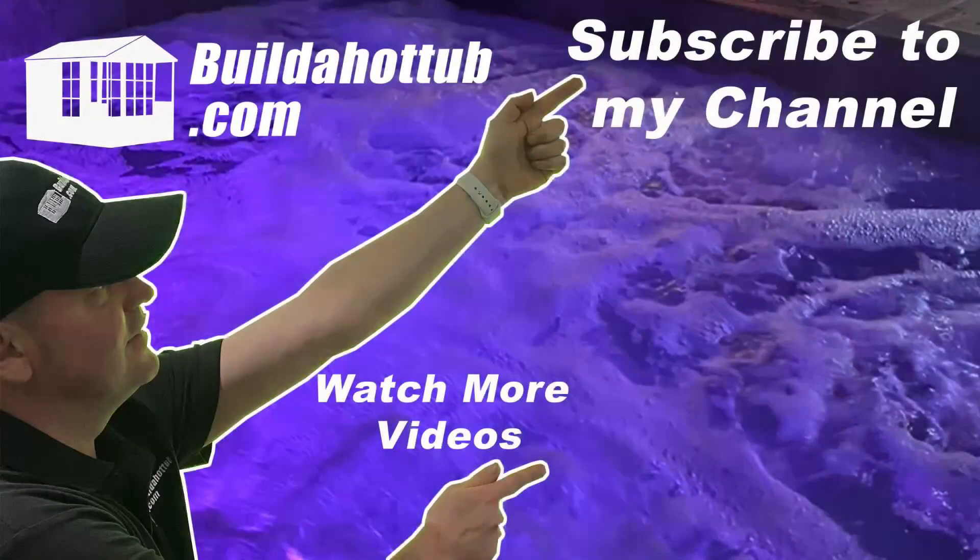Hopefully you found this short video useful. Thanks ever so much for watching — if you liked this video please do like, share, and subscribe to the channel. I'll see you on the next video.